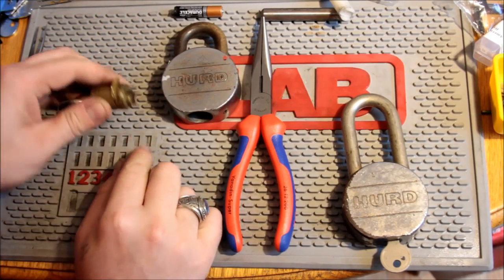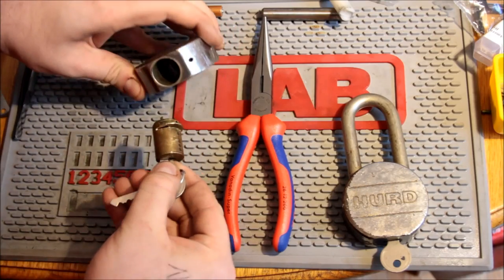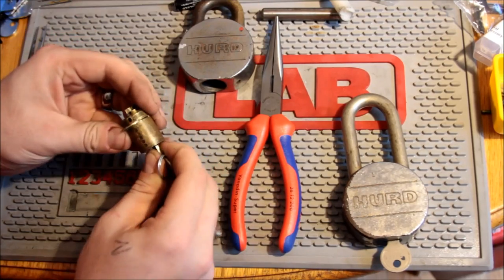The pin would go right in that hole. What happens is — if I hadn't started pulling that half moon out — this fits up in here, and then there's a pin that comes in from inside where the shackle is that seats it.